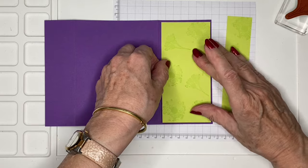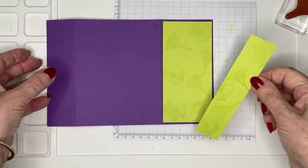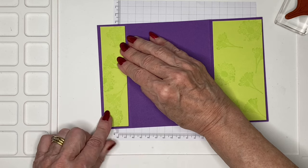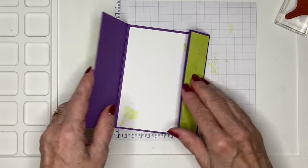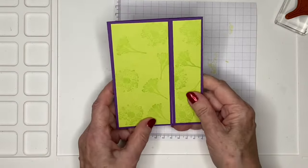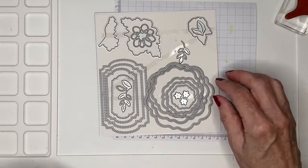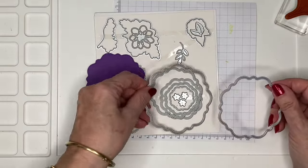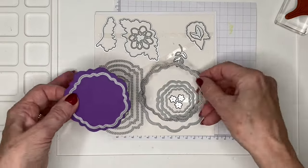I'm going to use some liquid adhesive to stick them onto my card base. As fun folds go, this is really an easy one. All the measurements for this card will be on my blog, and there's a link below this video to the exact blog post so you don't have to hunt for it. Now we're going to take out these gorgeous dies — I've already pre-cut one shape in Gorgeous Grape, and I think this is the second-to-largest. I'm going to get the next one down, the third-to-largest, and cut that out of some basic white cardstock.